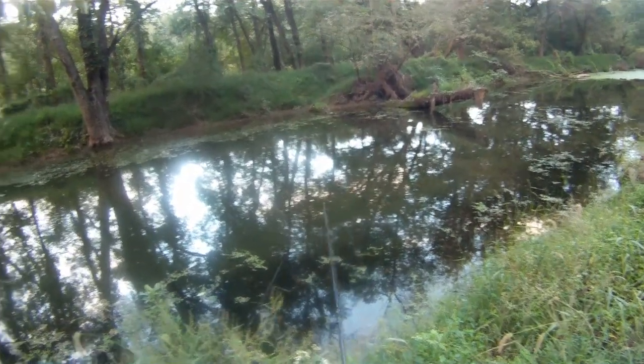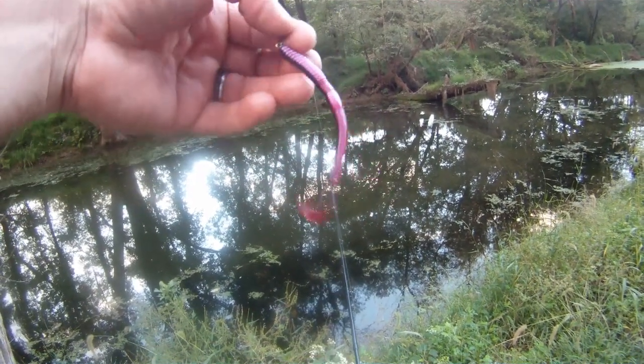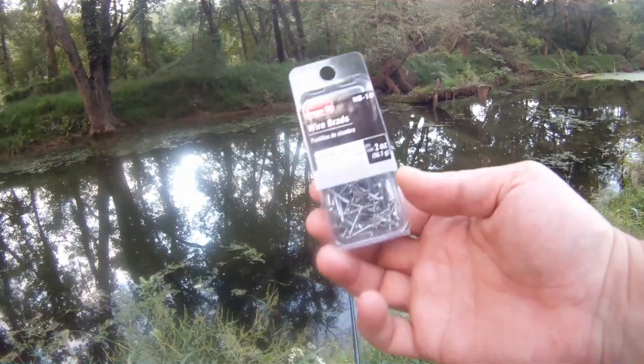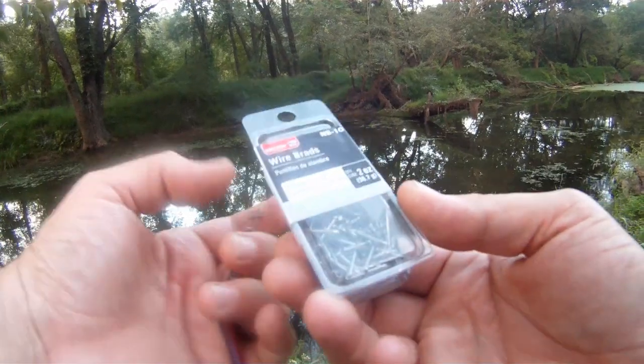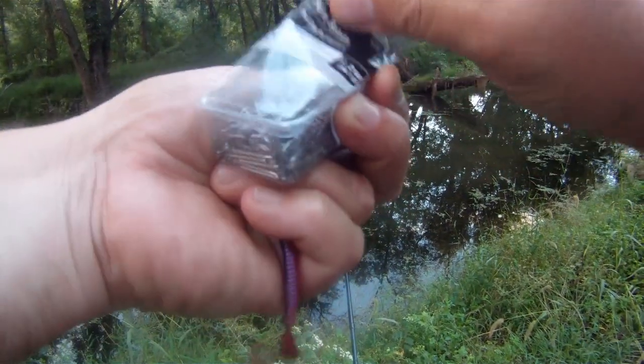So guys, here's a really quick tip for you, especially if you're using soft plastic worms like this old school culprit. Go to your local hardware store or Walmart and pick up these wire brads. They're basically just small finishing nails.